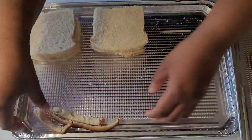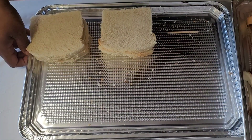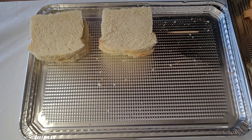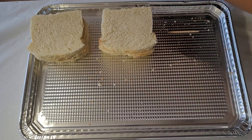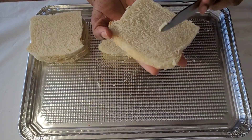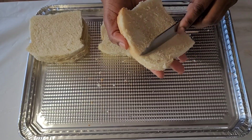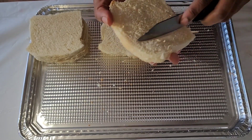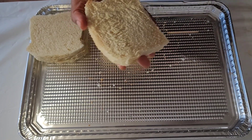Put them onto the next tray. Now the next step is to use the butter of your choice. If you don't want to use butter, that's fine.